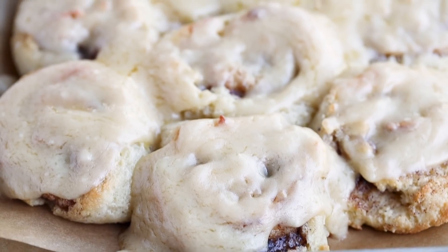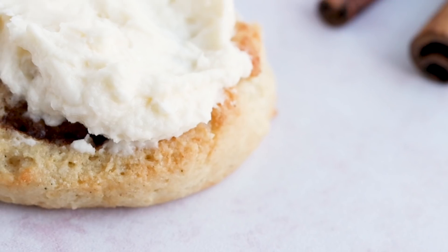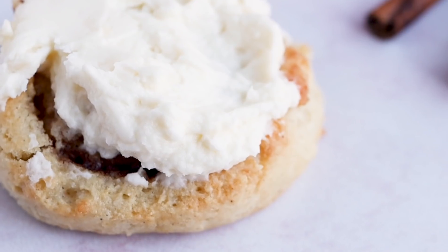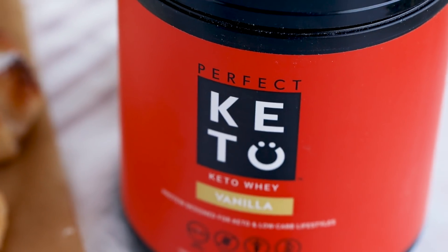Before we dive into the recipe, I do want to thank today's sponsor, which is Perfect Keto, because I did use their protein powder in this recipe. I love their protein powders — they're whey-based, they have really good clean ingredients, and they're keto approved. I'll have them linked down below with a special discount for you guys.